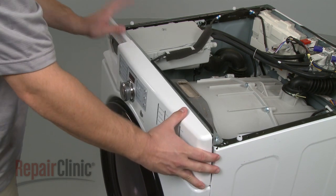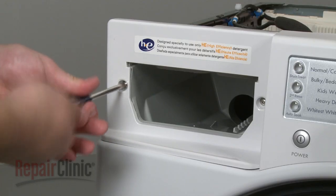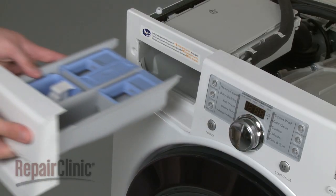Reposition the control panel and snap it into place. Reinstall the mounting screws in the front and in the back. Replace the dispenser drawer.